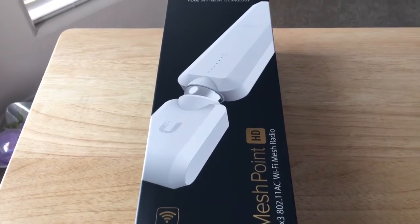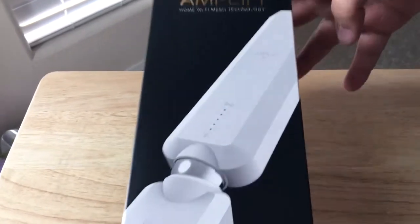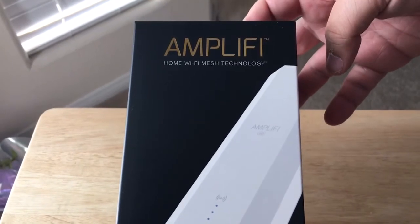Hi everyone, this is Chris Roshnot, 24K on Twitter. Today I'll be unboxing the Amplify Home Wi-Fi Mesh Technology.